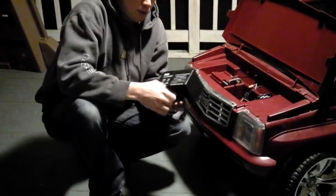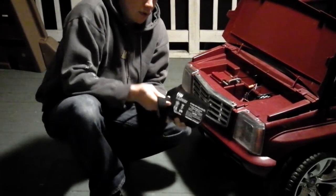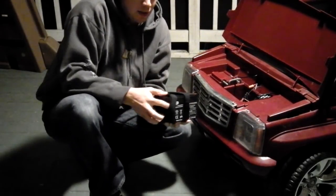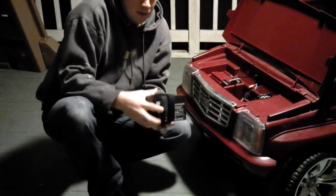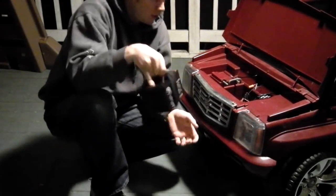I ended up getting a couple of these Velcro straps — you can get them at the hardware store — just to be able to loop around here and give me some sort of handle, because it fits so tight. Once it's down in there it's hard to get your fingers up around it, so I needed a handle to be able to pick this up and out of here.